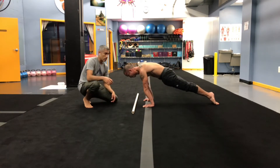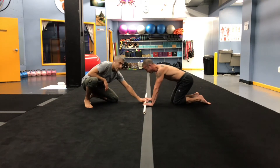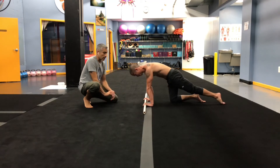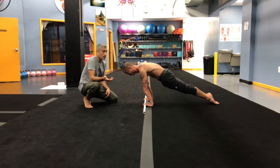This is an excellent drill to hold simply for time or rock back and forth for reps. And to make this a little bit harder, because I think Eric can handle it, he's going to place his PVC pipe right underneath his fingertips. Same hand position, keep that whole palm on the floor, and he's going to lean those shoulders forward — hold for time or rep it back and forth.